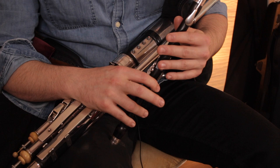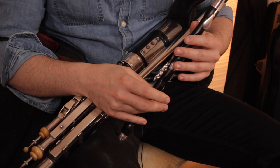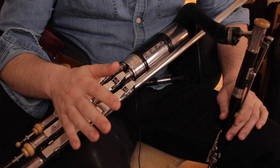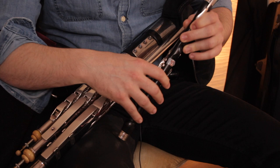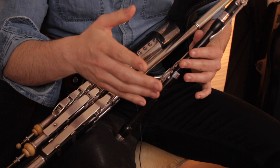Same with the high F — just more pressure on the bag to achieve that note. Then the high G is very much the same. Now, when we go onto the high A and the high B, things can get a little bit challenging sometimes, depending on how your pipes are reeded up. Sometimes you can play a high A straight out like that, and if the reed is soft enough it can do it — but to sometimes get up to the high A and the high B, it's good to let these two fingers off here. For some reason it just voices the instrument out a little bit — it almost lets the reed breathe and makes those notes a lot easier.